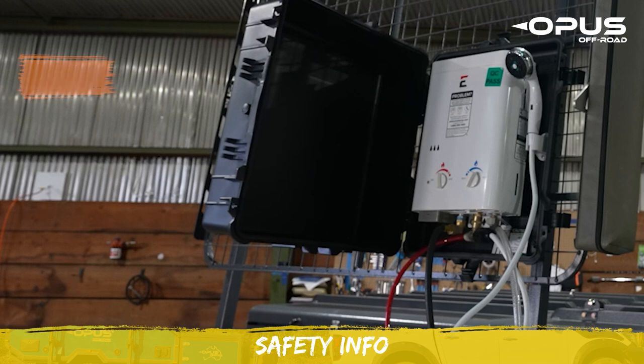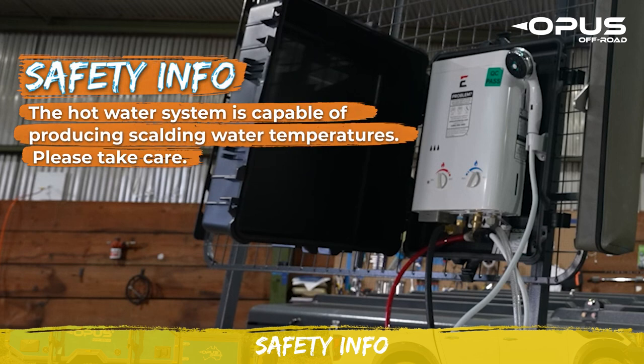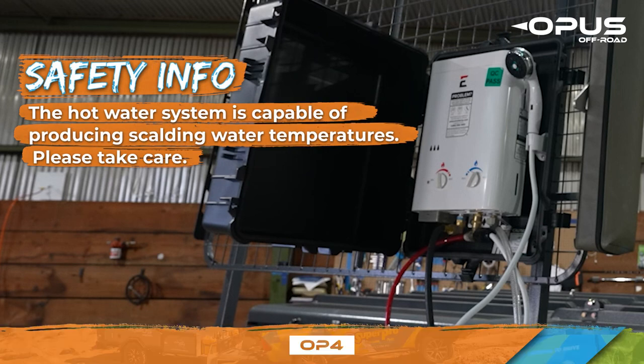The hot water shower is capable of producing scalding water temperatures. Please take care to ensure your safety and those around you when in use.